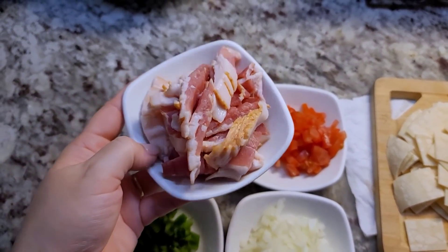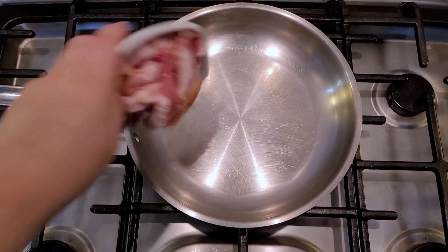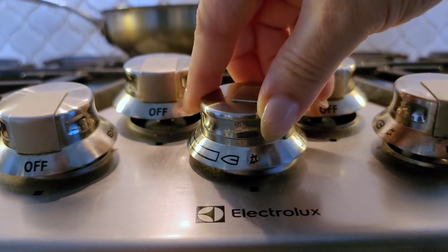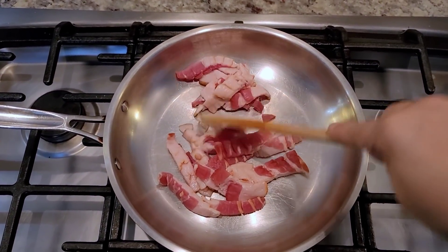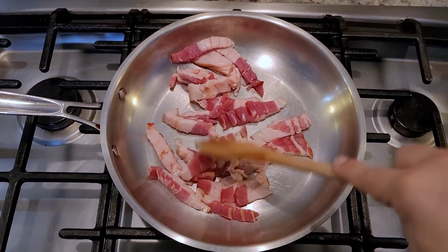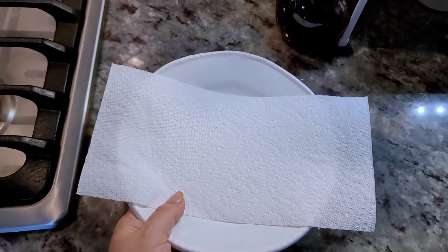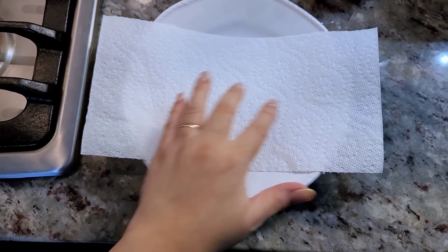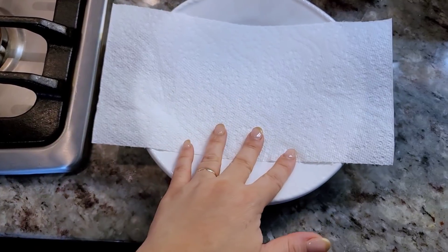I have a cold pan and I'm going to add the bacon and turn on the heat. I'm going to cook the bacon and render as much fat as I can, getting it a little bit crispy. Once the bacon's done, I'll place it on a plate with a paper towel to soak up any residual grease.